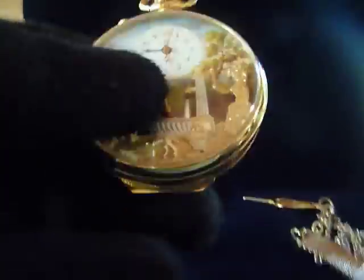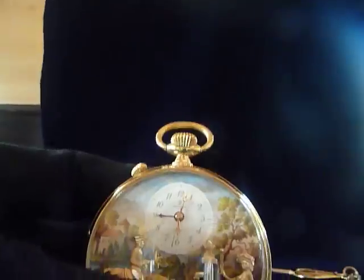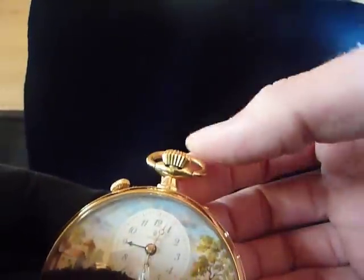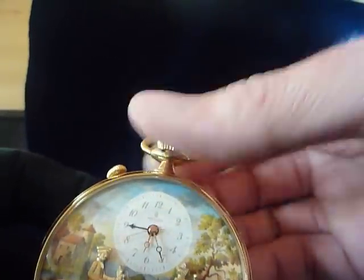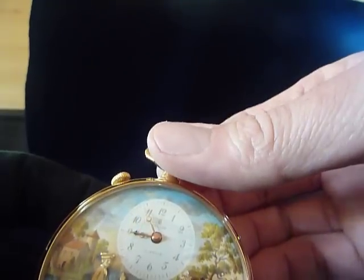I have the alarm set for 9 o'clock. I'm going to advance the time to that by pulling up on this stem. Watch what happens when we hit 9 o'clock — the alarm goes off.